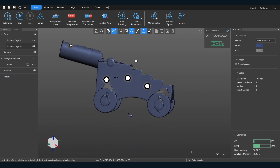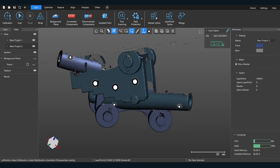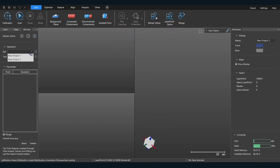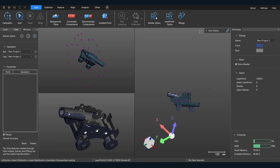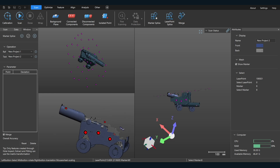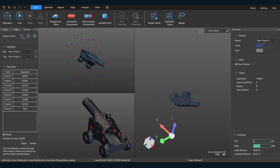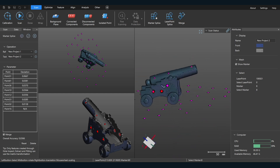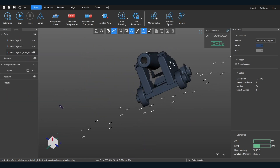So I've got the other half of the cannon. Now we've got to get these two together into one cannon. With targets this is very easy — actually easy without targets, but even easier with them. We do a marker point splice here: select one scan to keep stationary and the other to move, then simply select common targets. Over here you can see they join together. Click OK — now it's one complete cannon.